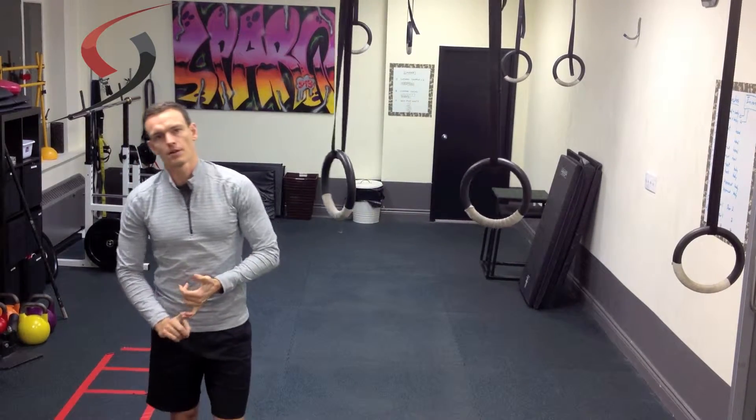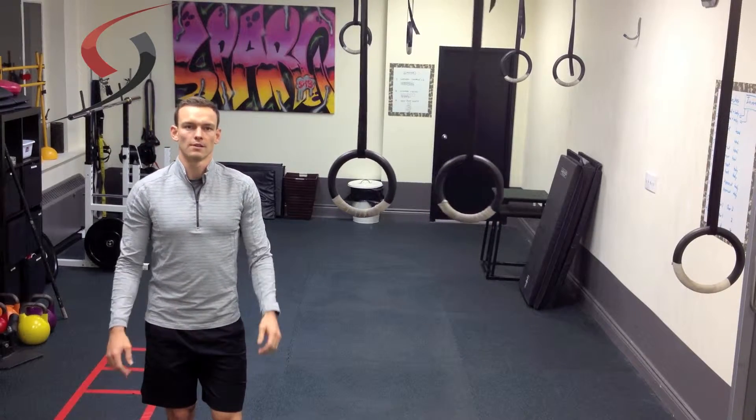So try out the horizontal row if you're looking to improve your upper body strength or your pull-ups as well.